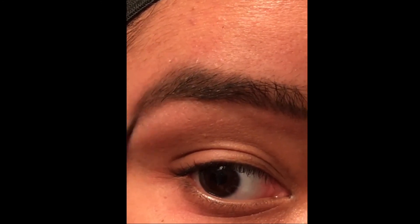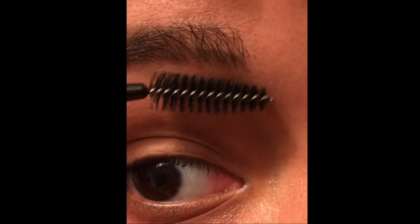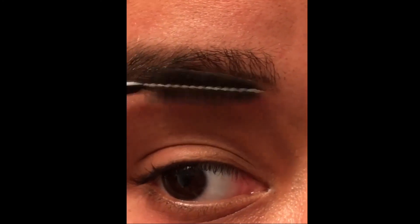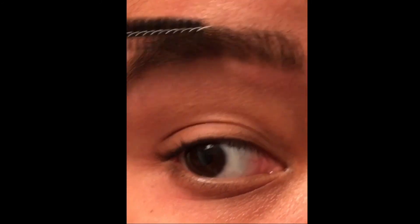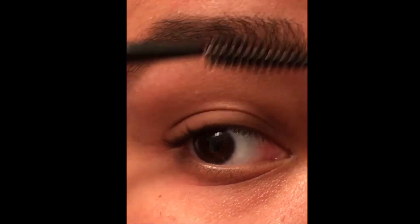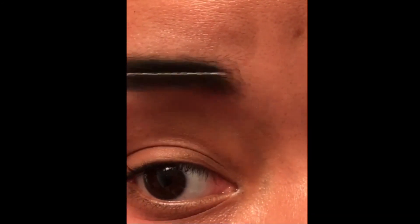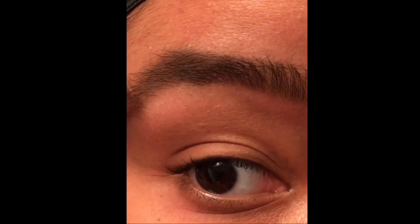It won't give you that sharpie look. You're then going to take your spoolie and buff and pluff — buff the hairs and pluff it up. Make sure you keep doing so as the hair is stroked in the direction that it grows. As you do so, it will give it a more defined but natural look.